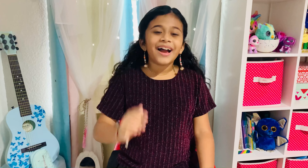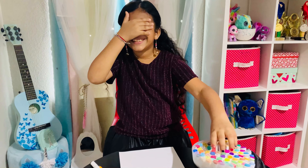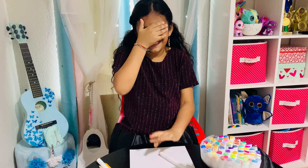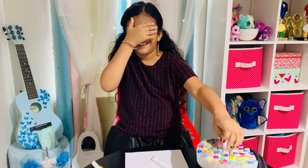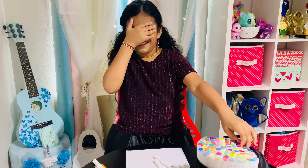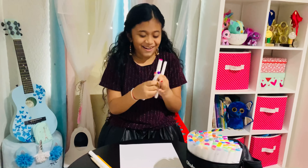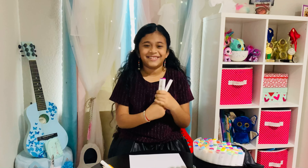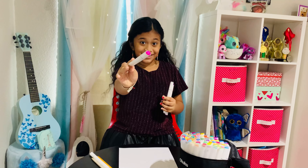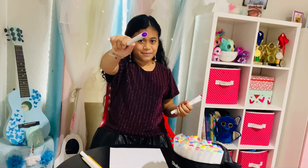I'm going to close my eyes and choose 3 markers. I hope I don't get a brown. The colors I got are this pink, this white-grey, and a dark purple.